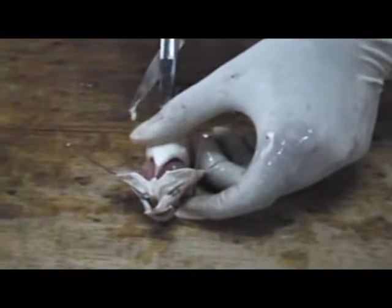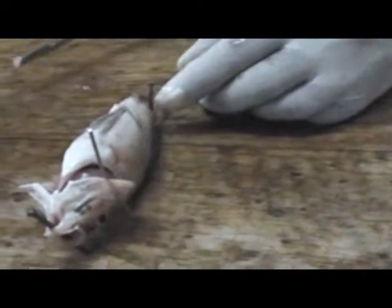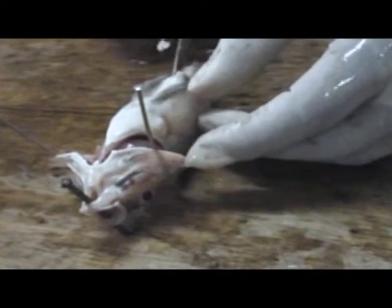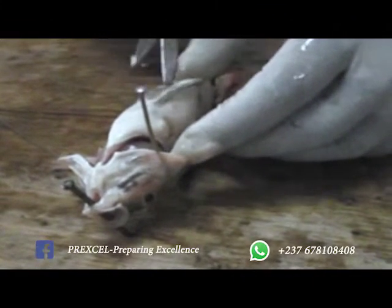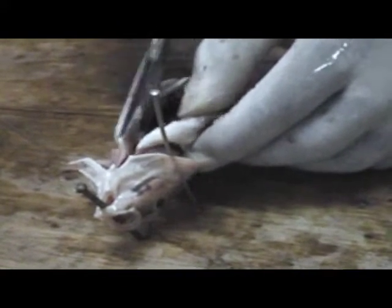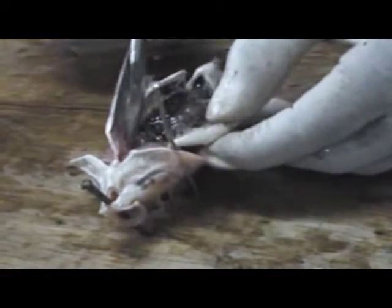We make the incision down like this, then we extend it a little bit to go down both ways. We cut up in the median, cut it up in the middle, putting our blunt end of the scissors inside and the sharp end remaining outside. We cut it up like this till we reach the area where it joins to the gills, and we stop there.